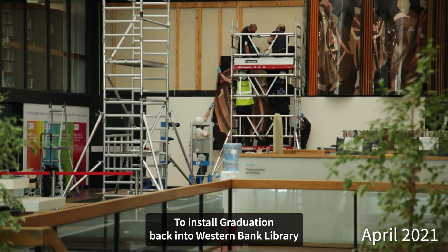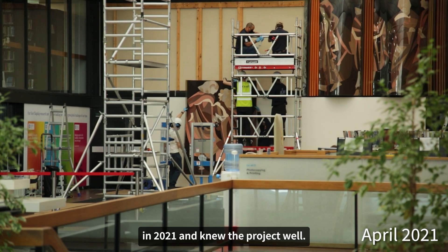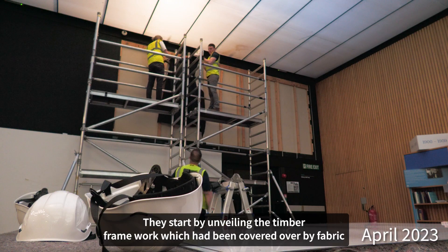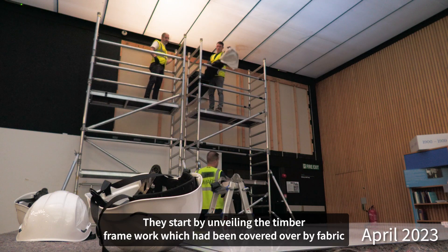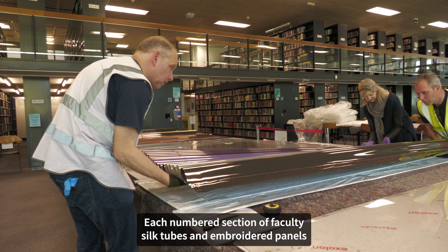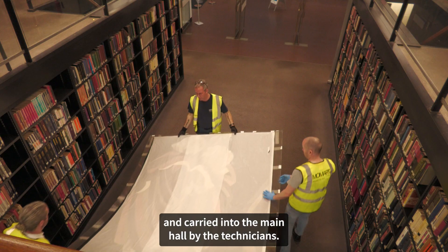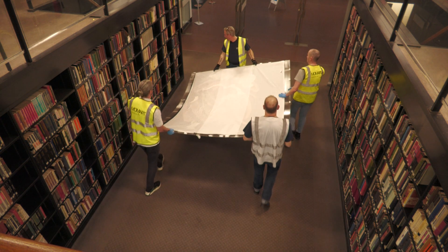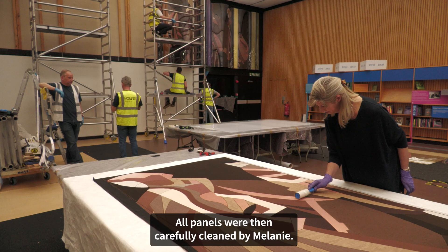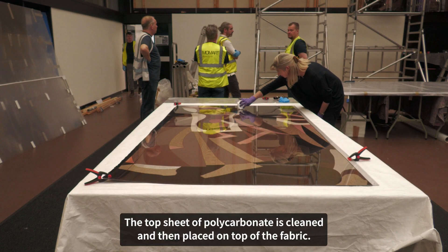To install Graduation back into Westonbank Library, Momart were engaged again as they had removed the entire artwork in 2021 and knew the project well. They start by unveiling the timber framework, which had been covered over by fabric, and prepare the front sheet of polycarbonate. Each numbered section of faculty silk tubes and embroidered panels were carefully unwrapped in the library main reading room and carried into the main hall by the technicians. Melanie checks the order of the panels and tube columns, then carefully cleans all panels. The top sheet of polycarbonate is cleaned and then placed on top of the fabric.